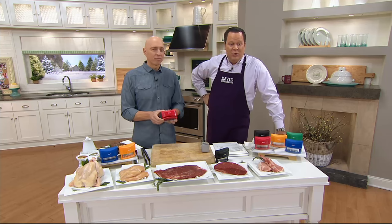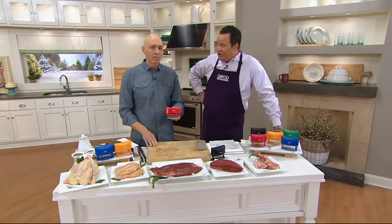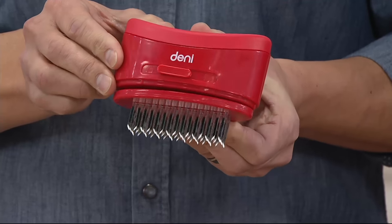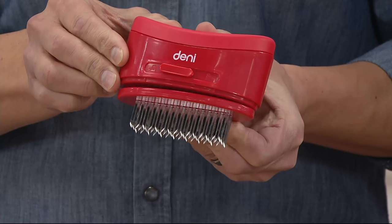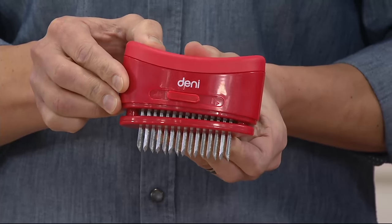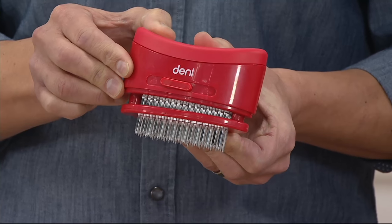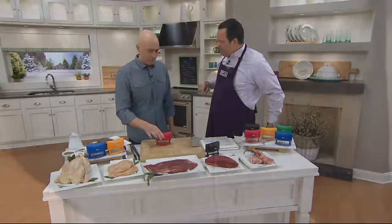Let's talk to you about a clearance price on one of the most popular items we have in the gadget category — probably one of my favorite items. This is Denny's stainless steel blade meat tenderizer. If you are going to be making any cut of meat, either a braise or on the grill, in a pan or the oven, you want to first tenderize it with this magic device. Clearance pricing of $16.47 represents a 25% savings off the regular price.